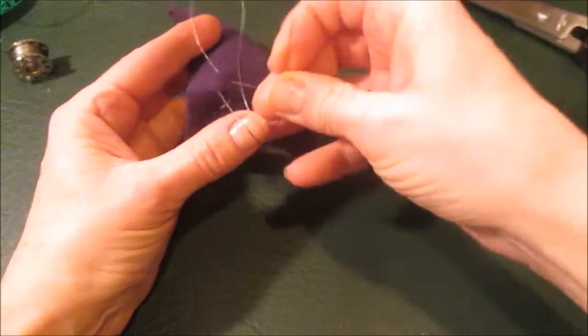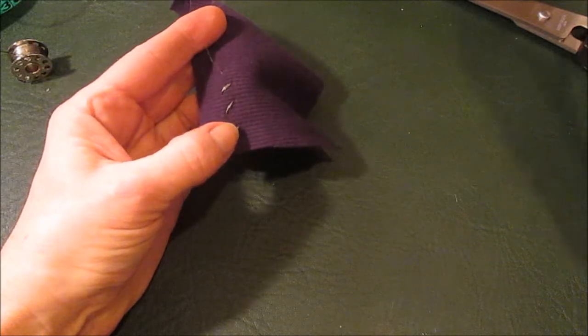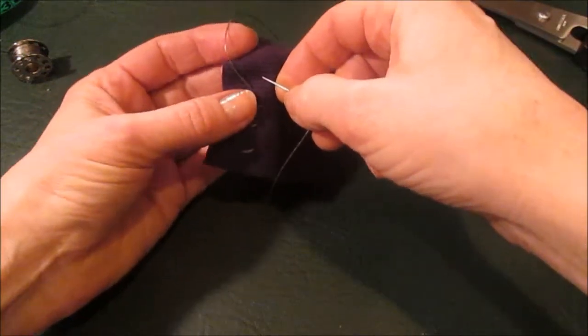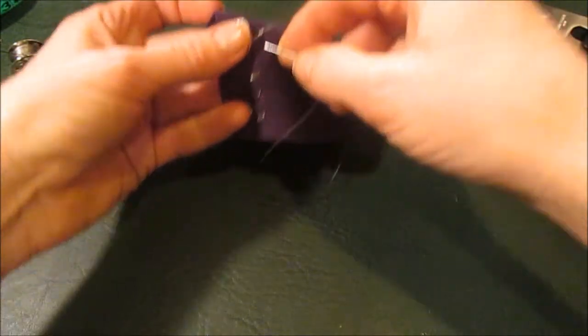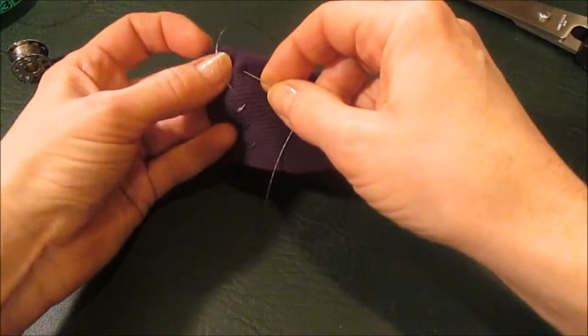So if you can find a way to incorporate this into your design — these are pretty big zigzag stitches, I'm just doing this for the camera, even though it's not really focusing that well — you can do them smaller so it's not as obvious.